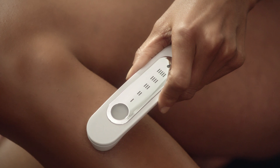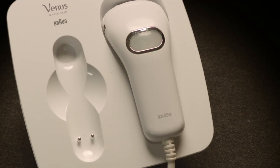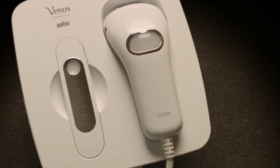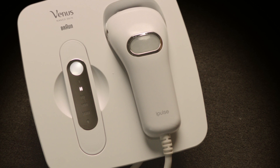If a red light appears, this indicates the skin tone in this area is not suitable for treatment. After confirming a suitable skin tone reading, replace the skin tone sensor to the base unit. A white light will illuminate to indicate the system is ready for treatment.